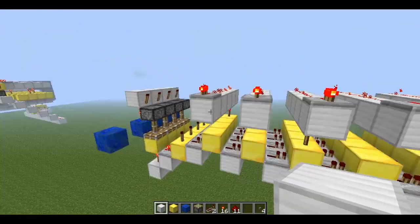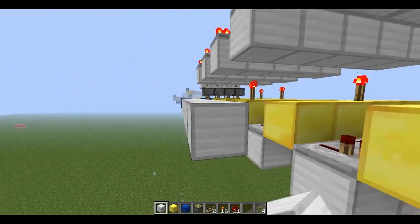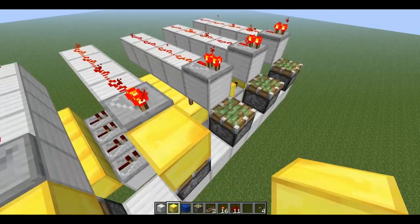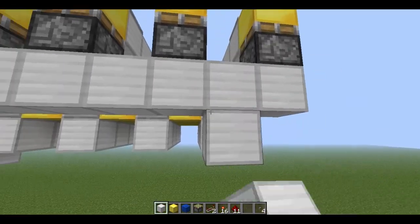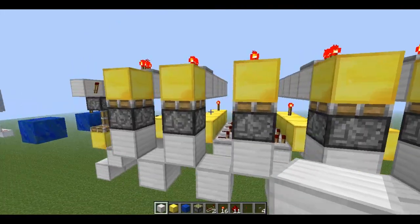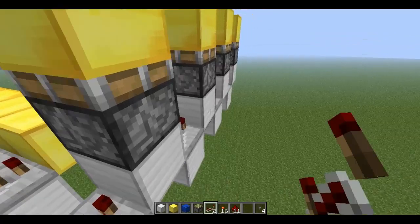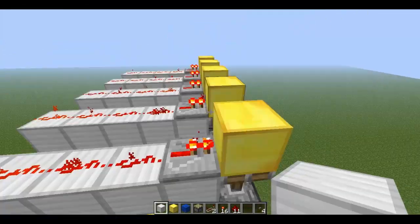Now that we have this done, we're going to place pistons under here — just make a line right here like so. We place pistons under here. And we're just going to have blocks right here. Every other one, in between the pistons, we're going to place a block underneath. The input to this will be right here, and we can have this all be repeaters. This right here is our reset button — to reset the whole combination.